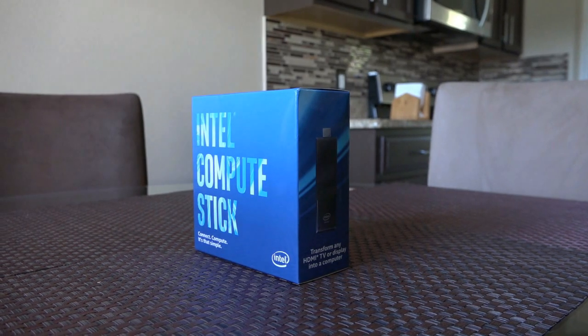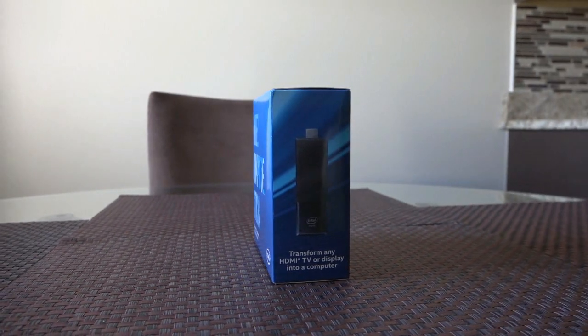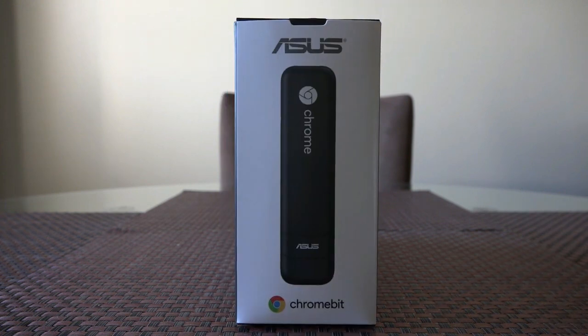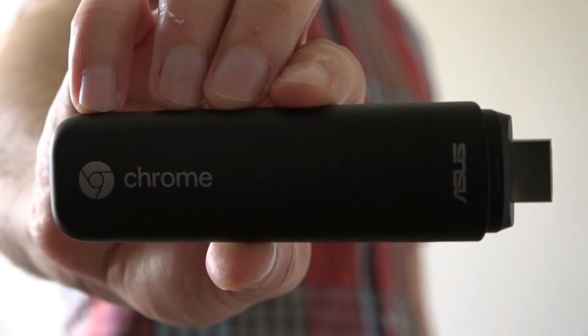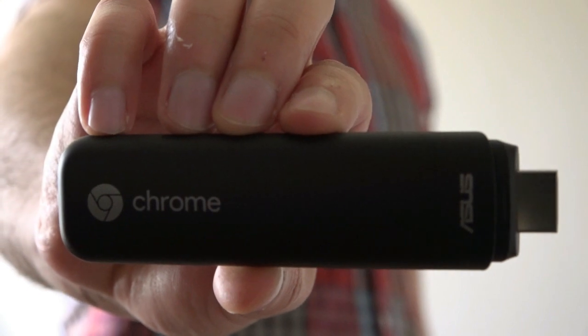The idea of a computer on a stick has received a lot of interest ever since Intel announced the Windows-based Compute Stick. From there Google enters the market with the help of Asus and introduces the Chromebit. The Asus Chromebit provides Google's own Chrome OS in the form of an HDMI dongle, which means you can transform any TV or display into a computer.